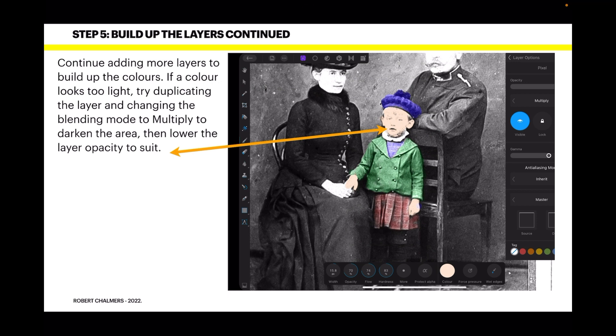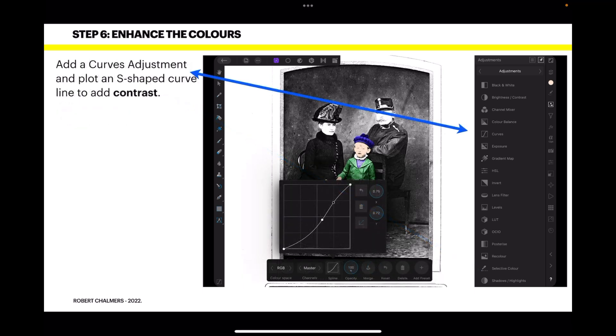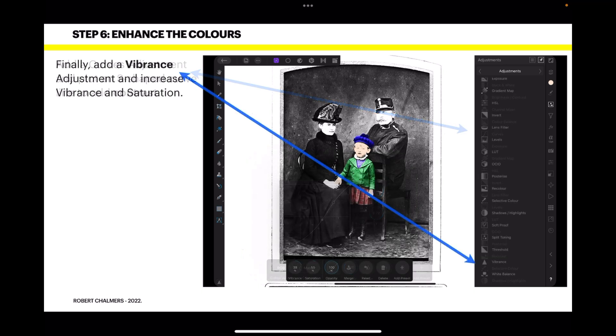Continue adding more layers to build up the colors. If a color looks too light, try duplicating the layer and changing the blending mode to Multiply to darken the areas, then lower the opacity to suit. To enhance the colors, click the Adjustment Layer icon in the Layers panel and add a Selective Color adjustment — target and darken the blues using the context toolbar. Then perhaps add a Curves adjustment and plot an S-shaped curve to add contrast. Finally, add a Vibrance adjustment and increase both vibrance and saturation.